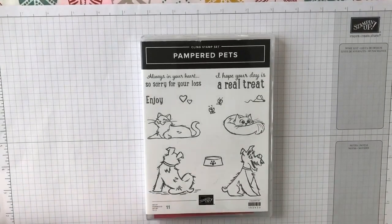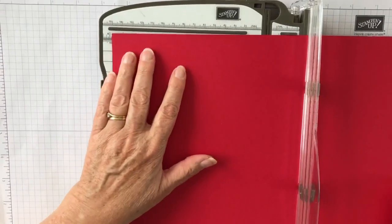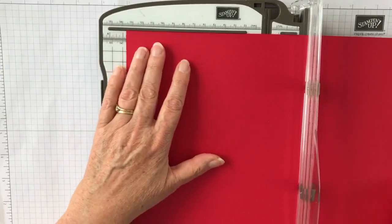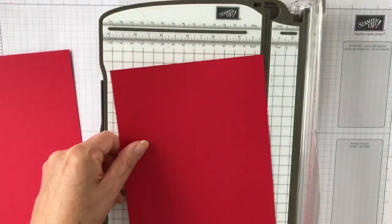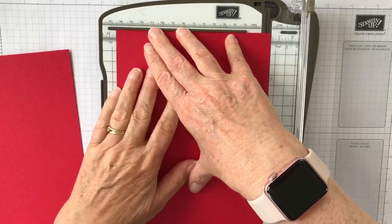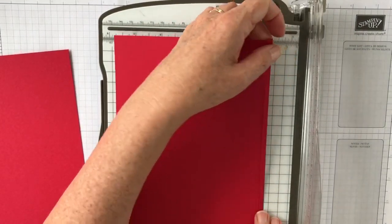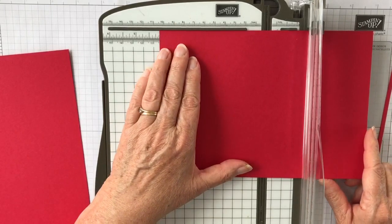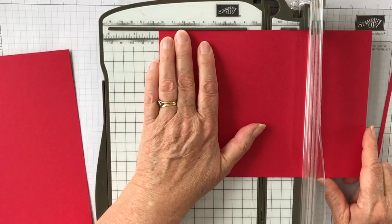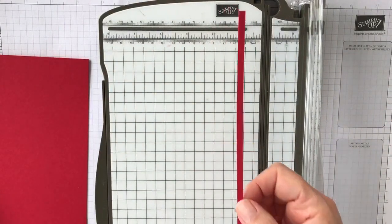What you start with is a sheet of A4 card. Cut that on the long side at 5¾ inches, and again at 5¾ inches. Excuse me using my old trimmer on this — I recorded a video a few nights ago and my phone stopped recording halfway through, so I'm having to redo it. I'm away in our caravan at the moment so I'm using what I have here. Once you've cut two pieces both at 5¾, you will have a piece left over — hang on to that, we need it later.